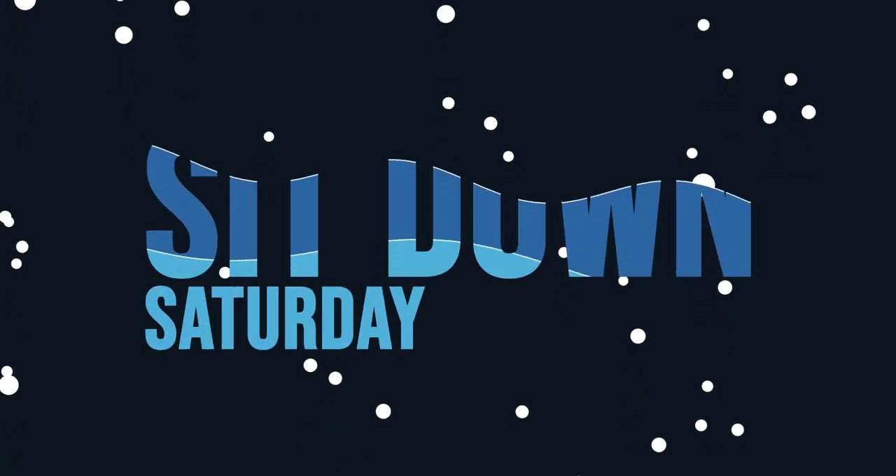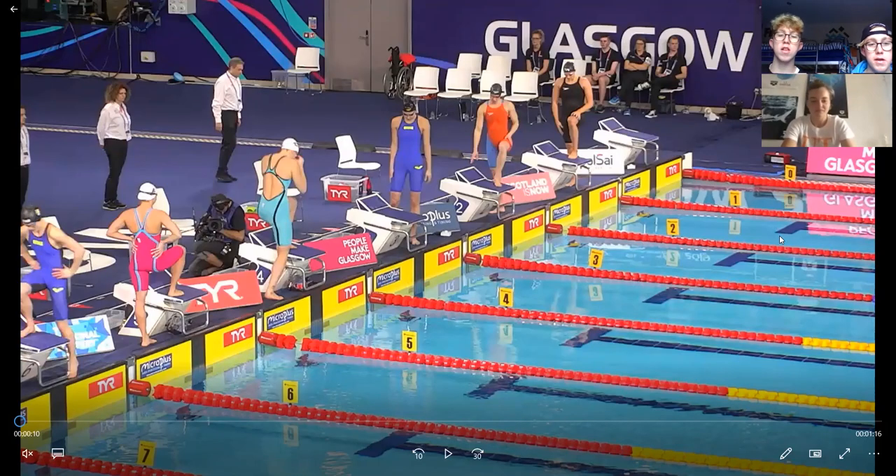What's up guys, on this episode of Sit Down Saturday we have Mona McShary. We're watching Mona's 100m breaststroke semi-final from the European Short Course in Glasgow, just this past December. Mona's in lane six — the closest person on screen in the blue Arena Carbon Air.